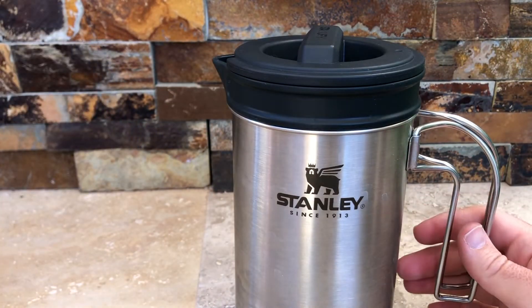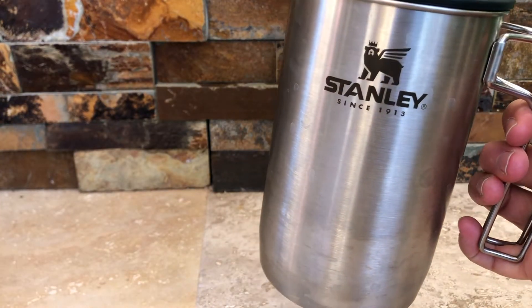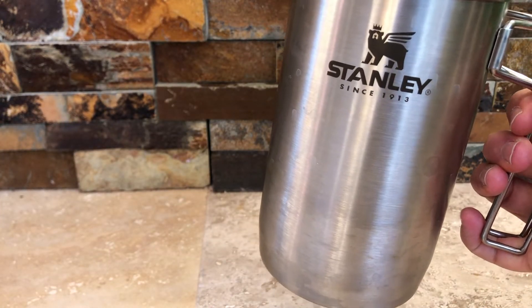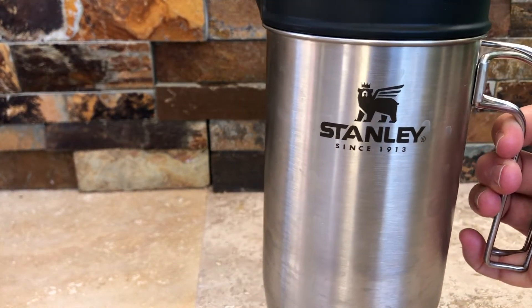The great part about this is it's stainless steel, so you're not gonna have any issues. You can even use it over an open fire — not directly on the fire, but to the side on top of a fire stand.